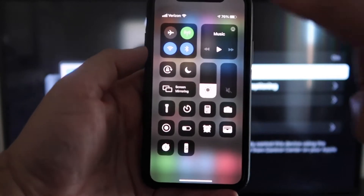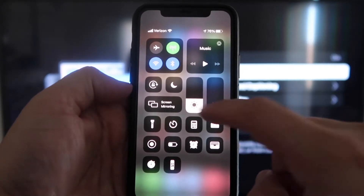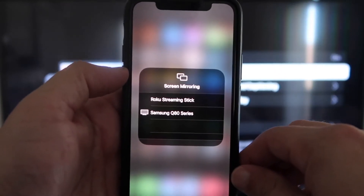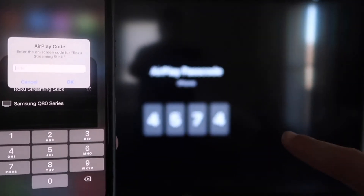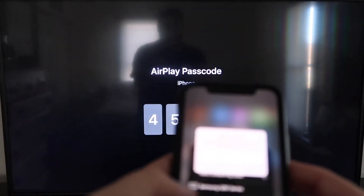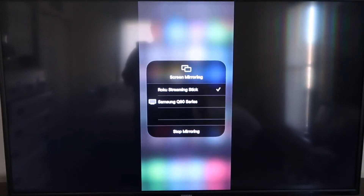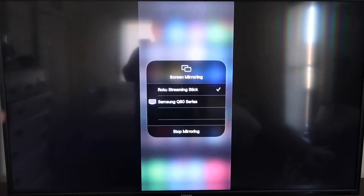Once you jump over to your iPhone, swipe down on the top right corner — it brings up your menu icons. Right in the middle you'll see where it says Screen Mirroring — go ahead and tap on that. You'll see a list pop up, and at the very top it says Roku Streaming Stick — tap on that. It'll ask for a code, and on your TV screen you'll see a 4-digit code. Type that code into your iPhone. You'll see a check mark next to where it says Roku Streaming Stick, and on your TV you'll see it mirroring exactly what's on your iPhone. To stop mirroring, just tap Stop Mirroring.